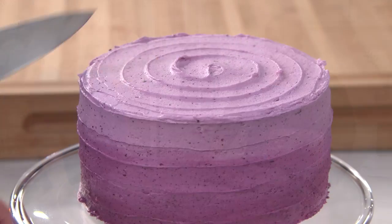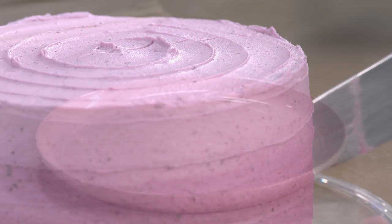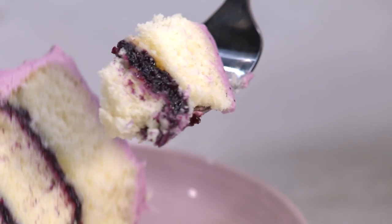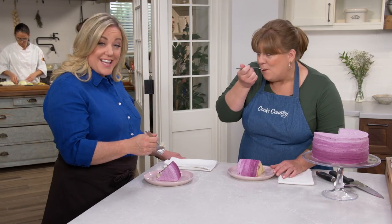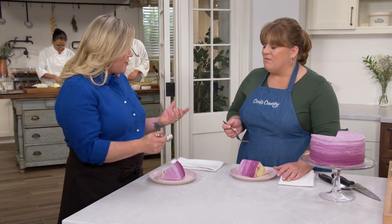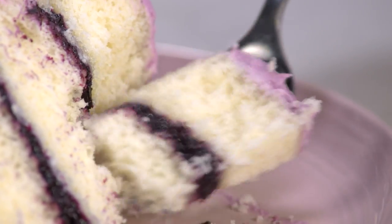That is one gorgeous cake. Cutting into it — a little bit of frosting, a little bit of cake, a little bit of jam. It looks gorgeous but it tastes amazing. The blueberry is such a clean flavor, not too sweet. The frosting is buttery, but that cream cheese adds a little bit of tang that makes it more interesting than your average frosting. The cake itself is perfect — light, not too dense, kind of like all the best parts of blueberry cheesecake with a nice delicate crumb. It's easy to slice and looks very impressive.